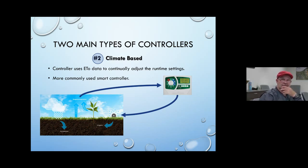There are two main types of controllers being sold as smart controllers right now. They're both kind of climate-based controllers that use ET data and continually adjust run times. They're sensing what's going on — whether it rained, whether it was sunny, whether it was hot — and your irrigation schedule, if you put one in, can be modified with increases or decreases based on whether the plants need more or less water.